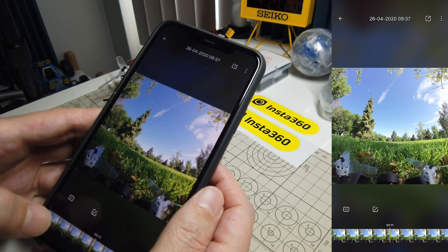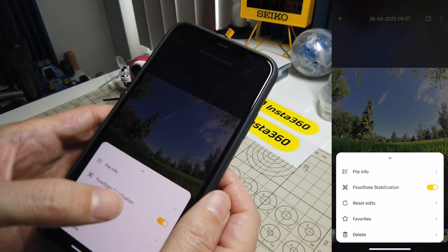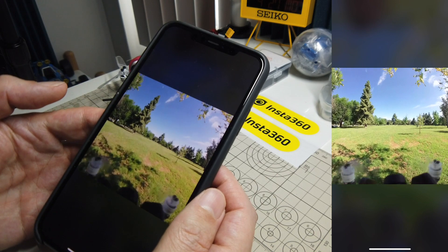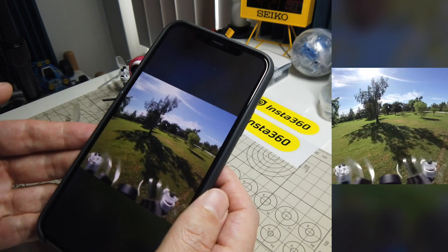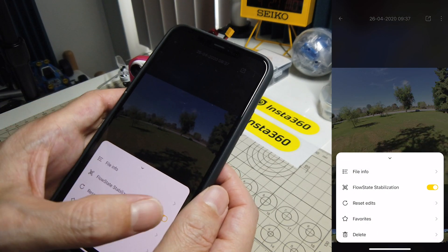In the default state, let me scrub forward to when I'm flying — in the default state, the stabilization is turned on: flow state stabilization. So that's where you'll see it's trying to hold the horizon stable, and then you can see the quad kind of moving underneath. That's the stabilization turned on, but then you can also turn the stabilization off.